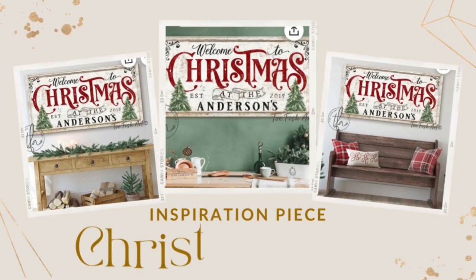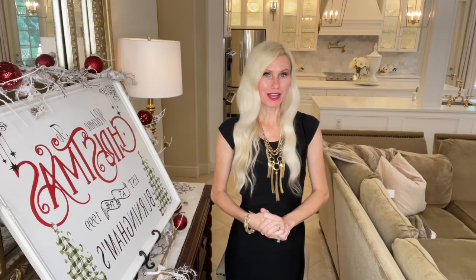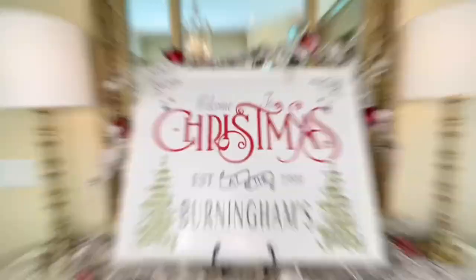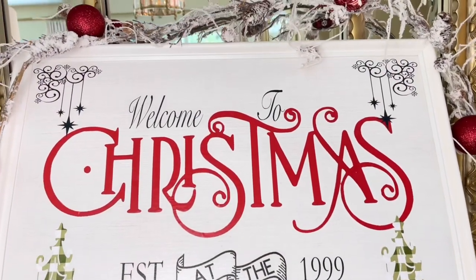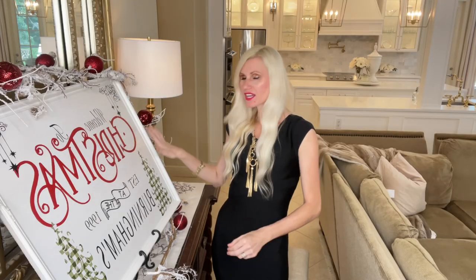I had a hard time finding a font that mimicked exactly my inspiration piece font, so I just created my own. I wrote Christmas out in this twirly scroll style — I just love the way it looks, fancy but classy at the same time. The way we're going to create all of the detail and the wording on my sign is by using my Cricut Maker. So I started off by getting some red permanent vinyl — this is a smart vinyl.